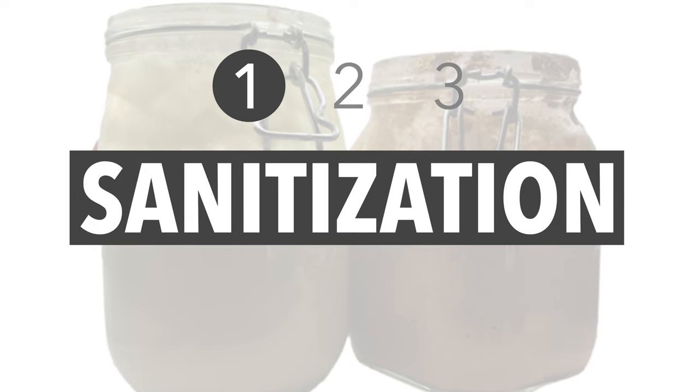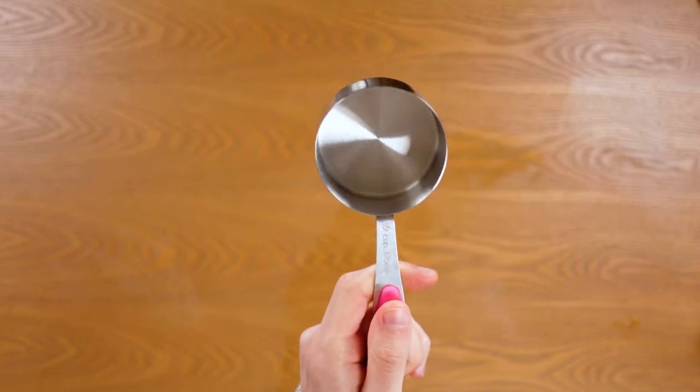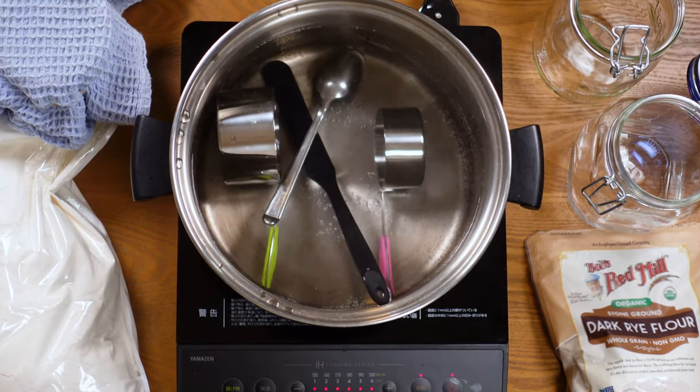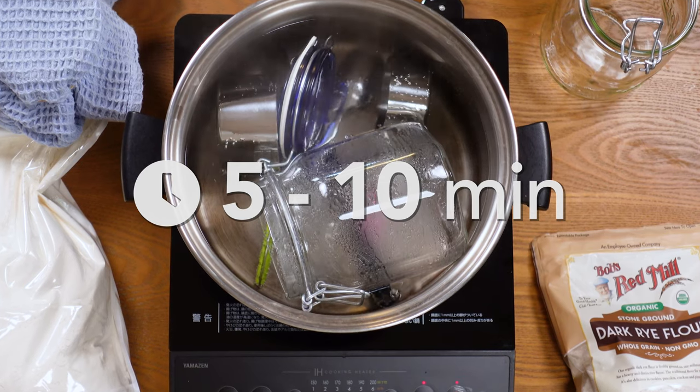Step one: Sanitization. Before you begin the creation of this new flowery life, you will want to ensure that your equipment is sterilized to ensure that no bad bacteria are added into the mix. To do so, simply boil a large pot of water and submerge your equipment into the boiling water for roughly five to ten minutes to kill off any bad bread-killing bugs that may be lurking there.